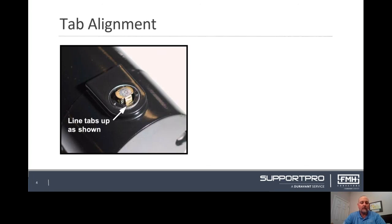Once work is complete, connect power back to the unit. This simple maintenance procedure will provide your motor with a longer life and will reduce downtime on your equipment.